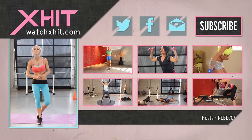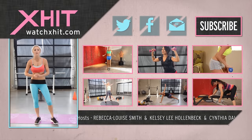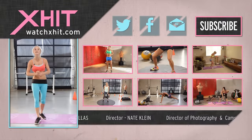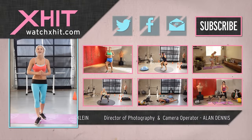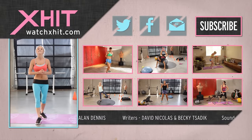My name's Rebecca Louise — subscribe to the channel. If you've got any questions, you can contact me on Twitter at The Model Pilot or Facebook Rebecca Louise Fitness. Hit this link here — it's going to send you our newsletter with all the fun and exciting things that X-Hit has got going on. Thanks for joining me today, and make sure you work out with us again soon.